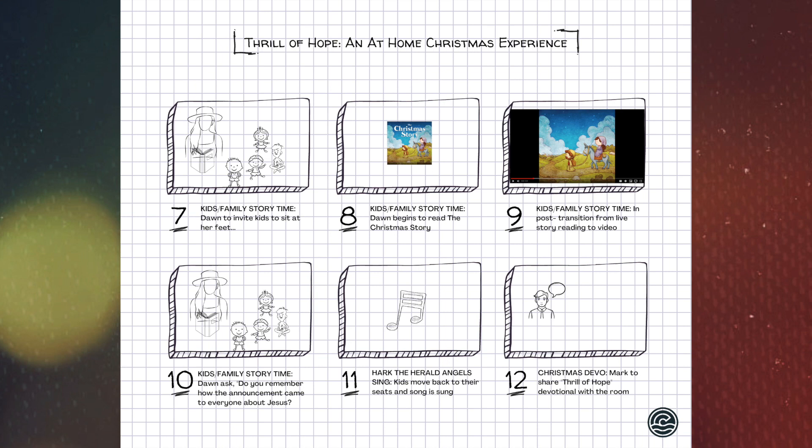At the end of 'Angels We Have Heard on High' we move to storyboard number seven. Dawn Willig will be sitting on one of the armchairs and she will invite the younger kids present to come sit on the floor in front of her. She's going to invite them to listen to a story she'll read. Moving to slide eight, Dawn Willig will begin reading the Christmas story live in the room to the kids. In post, we will add an animated version of that storybook on screen.